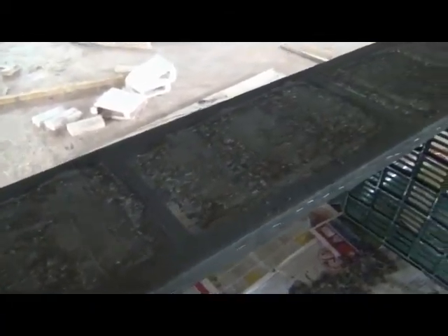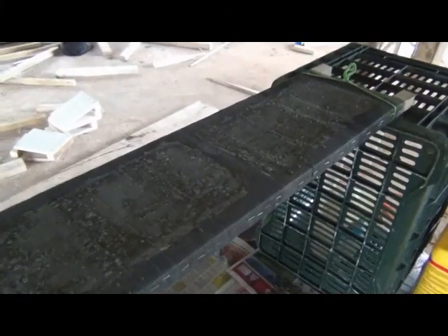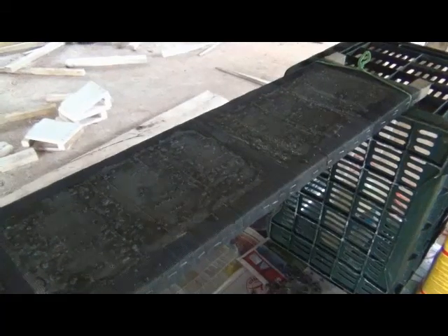We have applied the first layer of latex slurry. We will wait now about 30 minutes and we will proceed with the next layer containing sand. We only wanted to fill the centerpiece. We didn't care much about the borders, as we will cut this out and have it assembled afterwards.